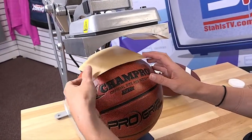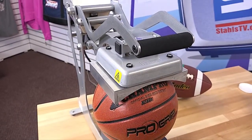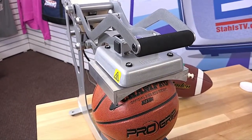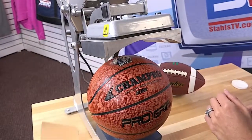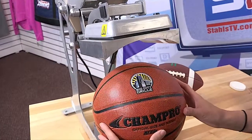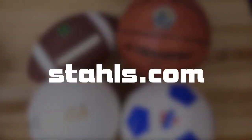For textured sports balls like a basketball or football, you can even deliver an authentic textured finish with a second heat application. Once the transfer is completely cool, you can peel back the carrier to reveal the completed result. So what are you waiting for? To begin offering personalized sports balls in your shop, visit us at Stahls.com.